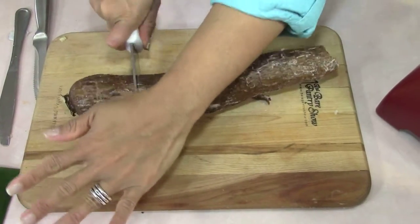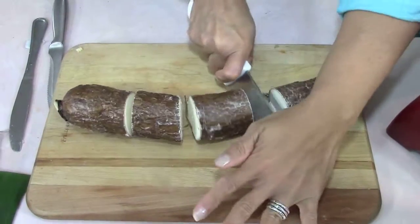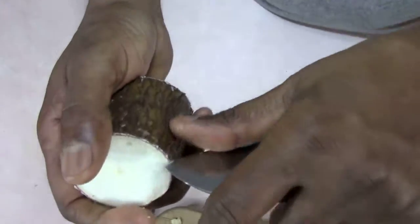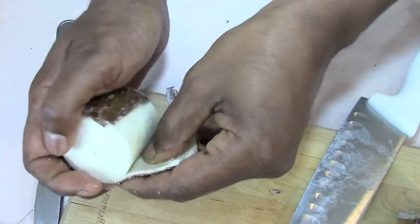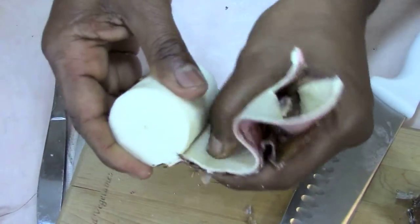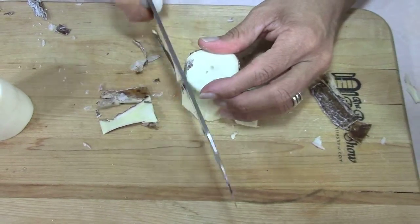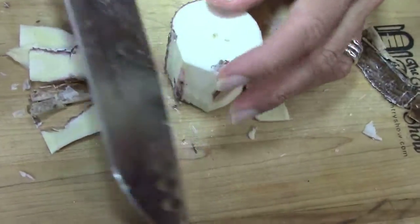Now this is the cassava — the yucca. Cut these into big chunks like this. I didn't really know how to open the cassava so I brought Joe in and he showed me. He uses a knife, gets up under there, and just peels it backward like a film. It was really easy the way he did it. You can also do it this way — just be careful not to stab your fingernail.